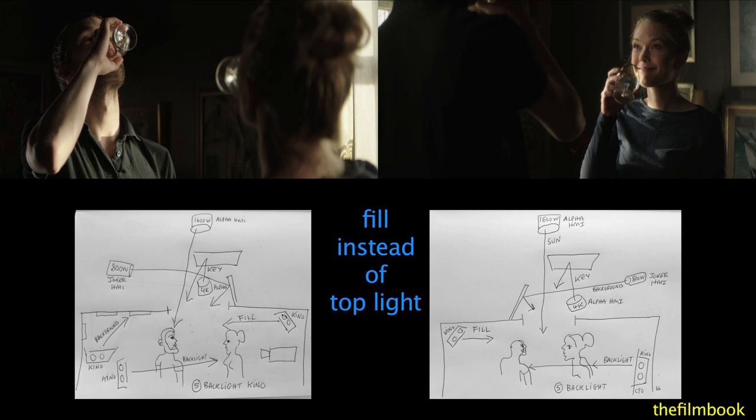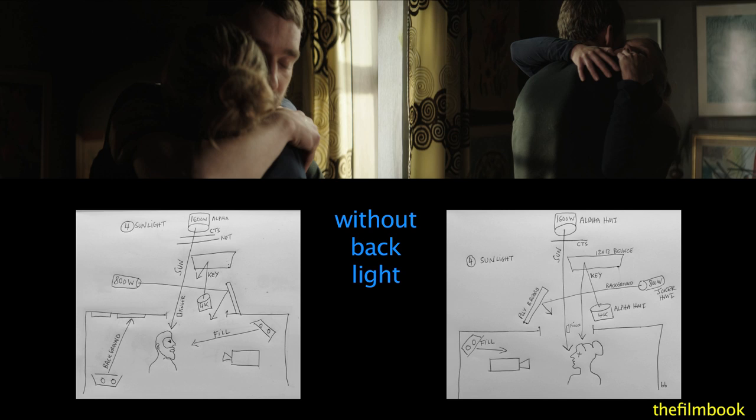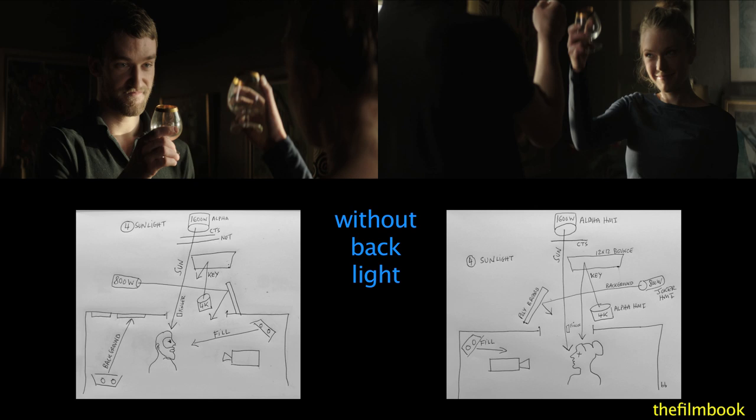Eric also wondered whether he should have lowered her fill just a little bit. In Variation 4, without the backlight, the foreground actor is darker — especially noticeable, I think, in the right-hand frame.